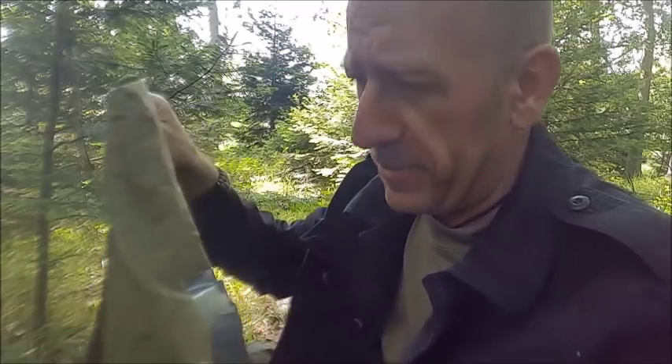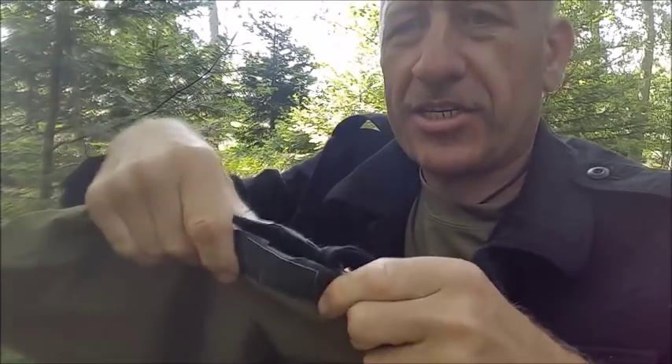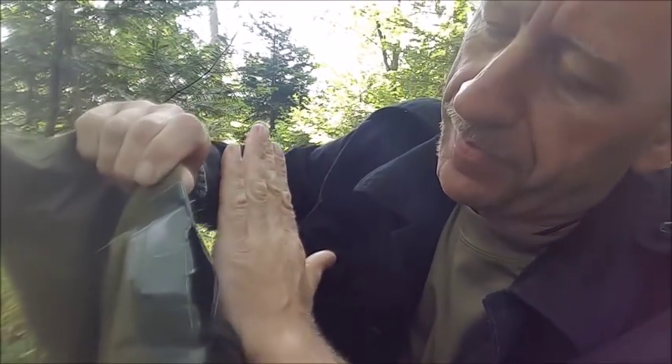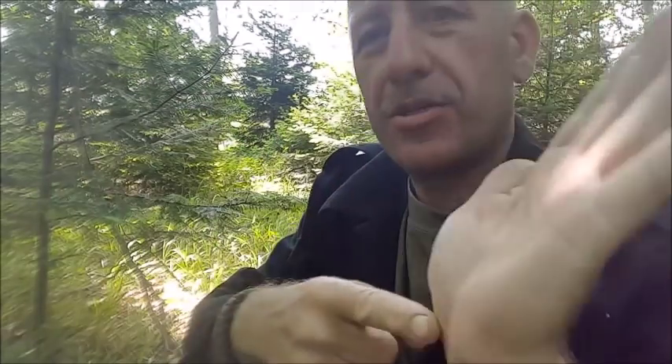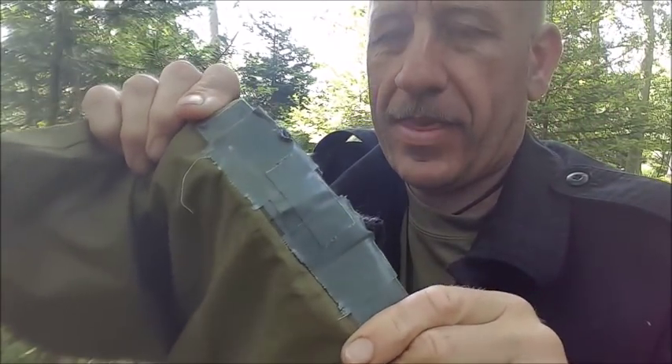This is the foot end of my bivvy bag — again, British Army. In the center of it I've placed some of that T-Rex tape, about finger-to-palm in length, like that. I've done identical on the inside, so I've sandwiched two pieces of tape between the bivvy, and that will stop any excessive rips or tears.